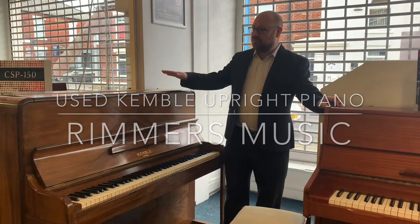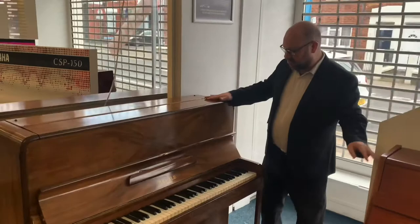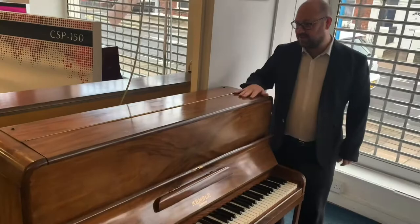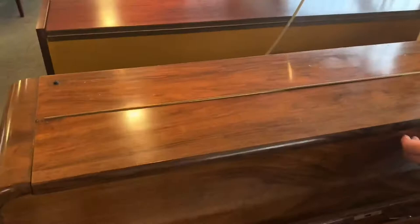Hi there, my name is Martin from Rimmers Music and today I want to show you this nice Kemble traditional upright piano that we've just taken in. As you can see, I'm not quite sure what color the wood is — it's like a sort of light brown, oaky type finish, nice polish, obviously traditional looking, and to me I think it looks great.